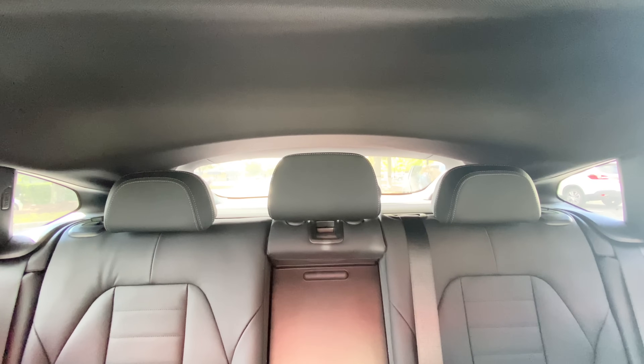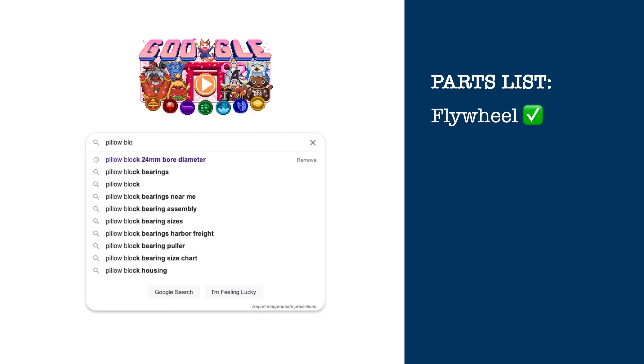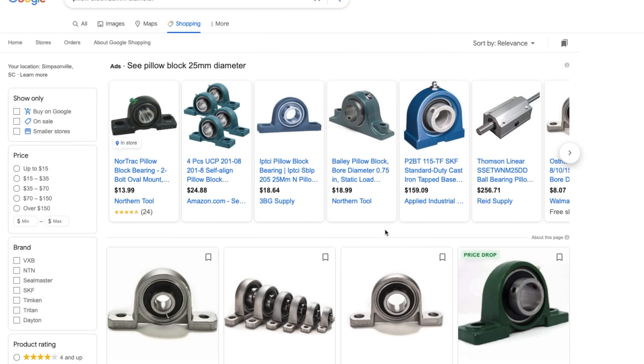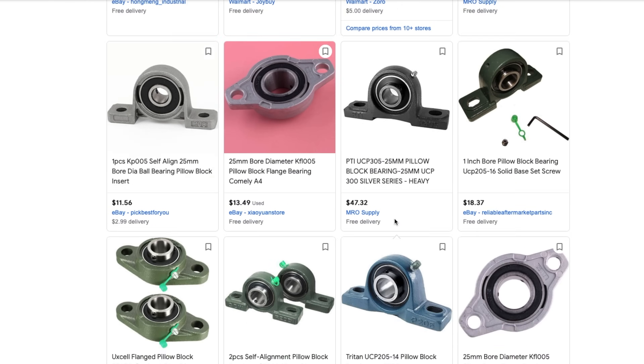Sourcing these parts was not easy, mostly because of the mix between the metric and imperial systems — it's very difficult to stick to one. Honestly, I don't understand how you can build anything accurate using the imperial system with all these fractions, but hey, that's just me.